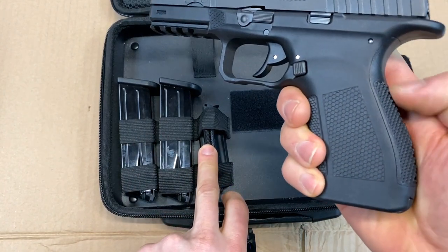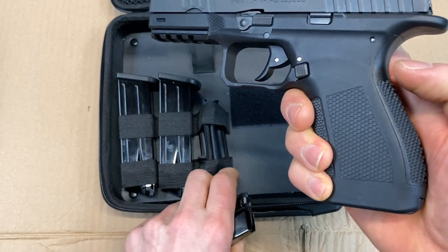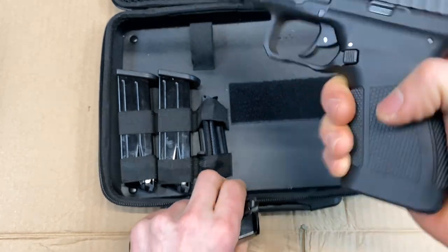You have three different sizes of backstrap for small, medium, or large size hands, so you can better custom fit the grip to your hand.